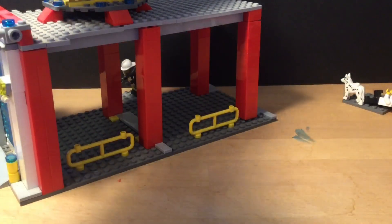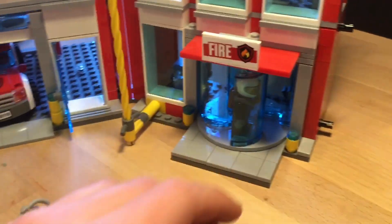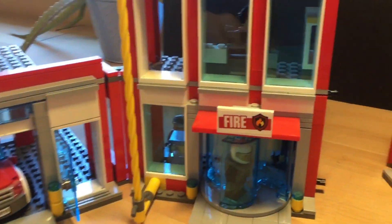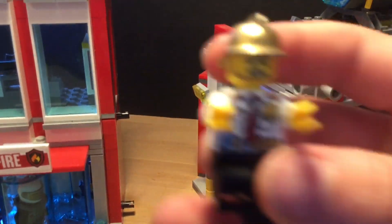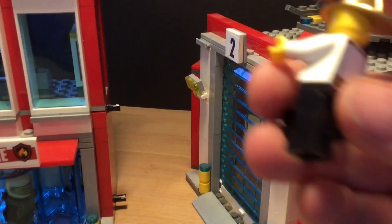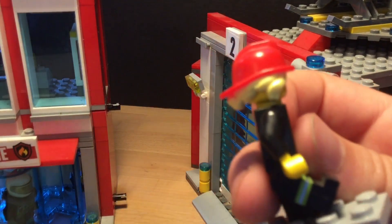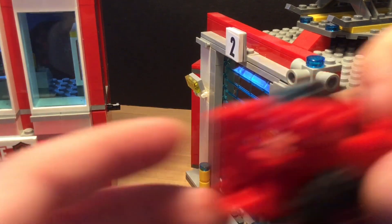This is basically it for the fire station. Let's get right onto the minifigs. We have this minifig with a classic fire torso and helmet, and another one of those without the back printing. We have this chief — there's the camera — he has the gold helmet, I really like that. Then we have this other one which I believe is pretty rare, with the dual-molded fire headpiece.